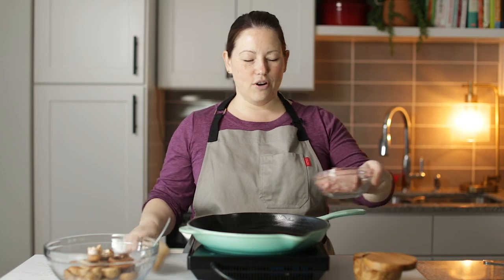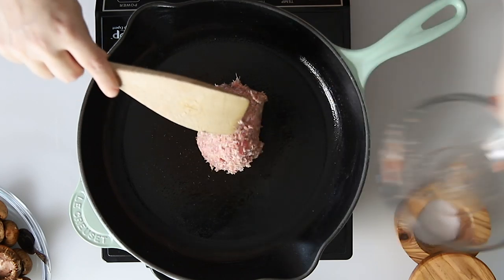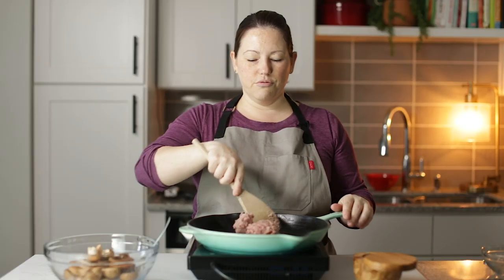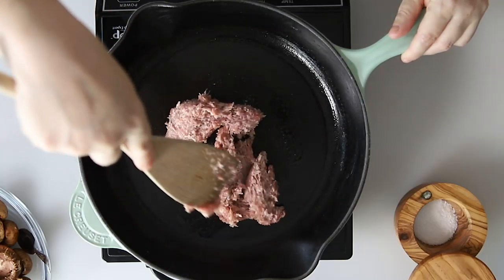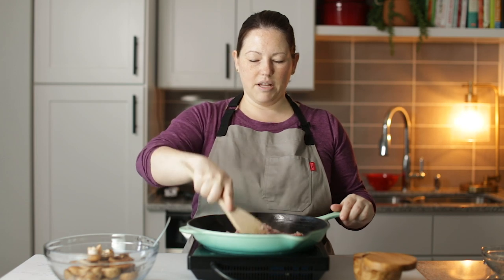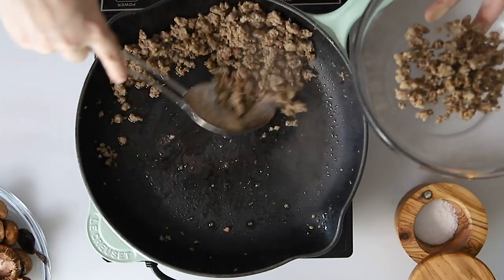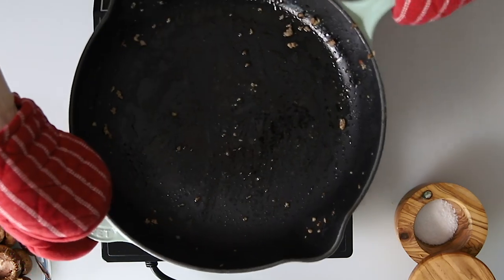First thing for our stuffed mushrooms, we're going to add in a half a pound of sausage and we're going to cook it and crumble it just until it's cooked through. I'm just using some breakfast sausage — you could use any sausage you want. We're going to cook this through in a medium heat skillet until it's crumbled. Our sausage is done, so I'm going to remove it from the pan and set this skillet aside — we're going to use it to put the mushrooms in to bake in the oven.